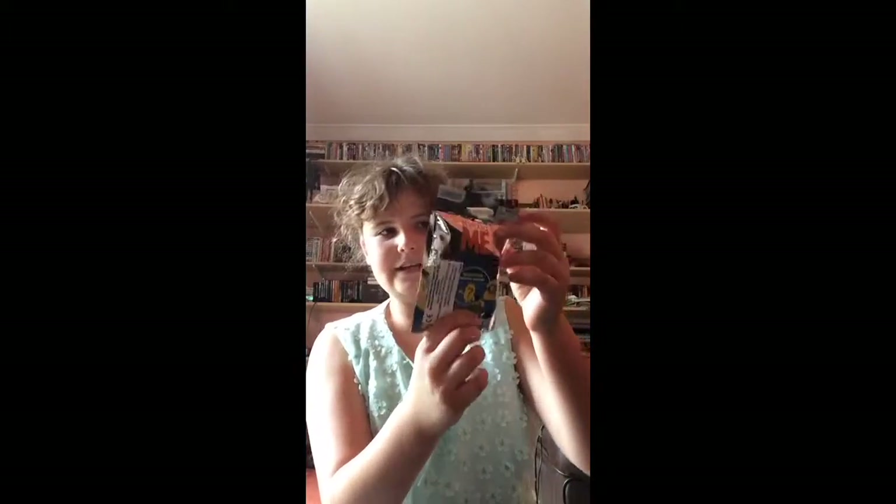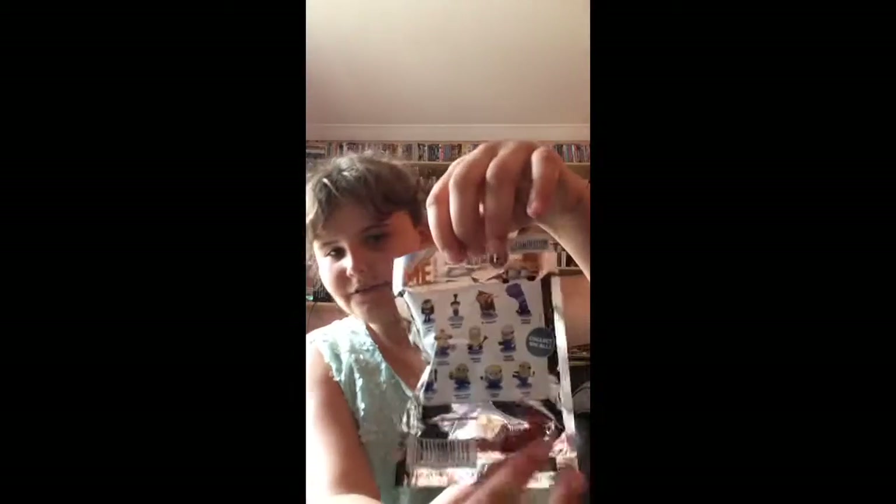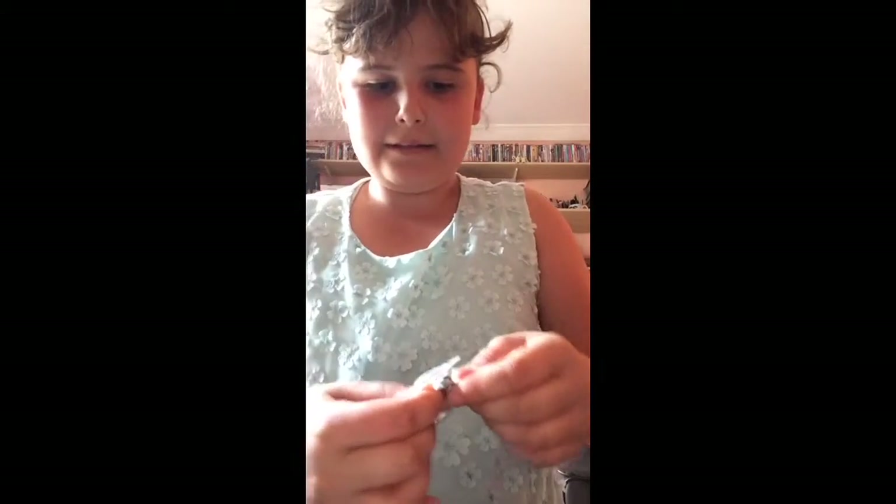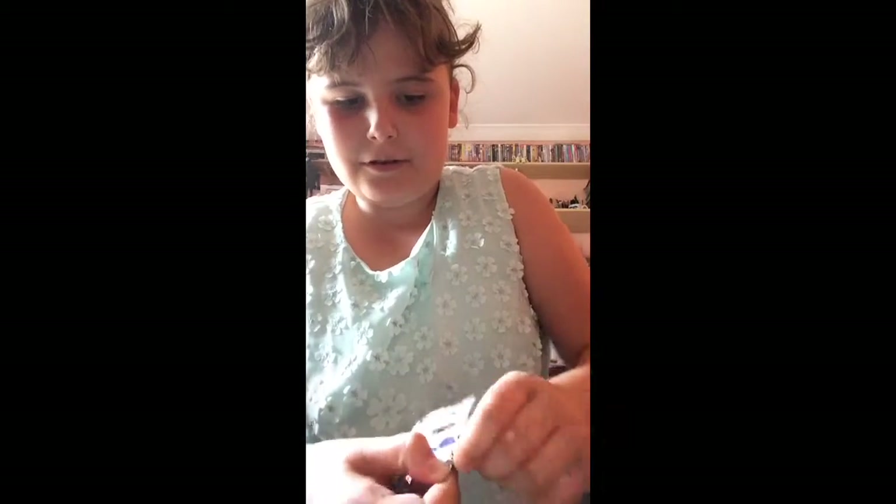Hey guys, it's Sabby and today I'm going to be opening this Despicable Me blind bag — what I opened yesterday. Here are the figures at the back, and let's get started. By the way, they've got tags on them to open them easily.